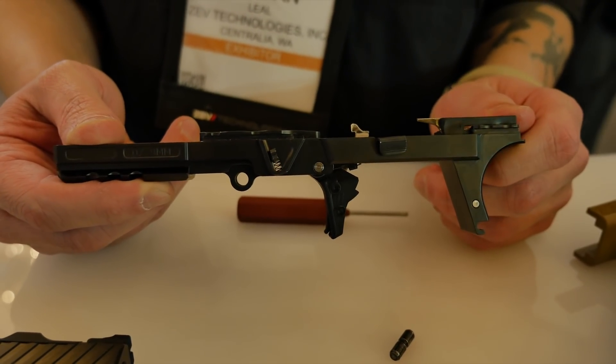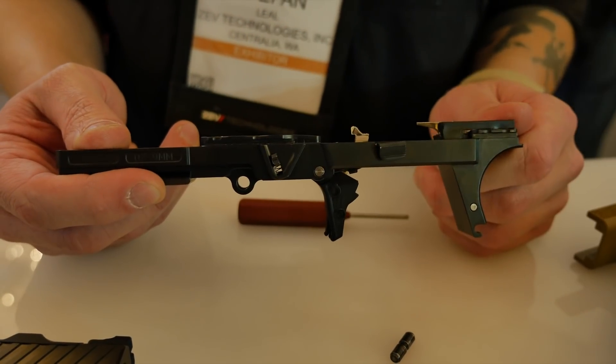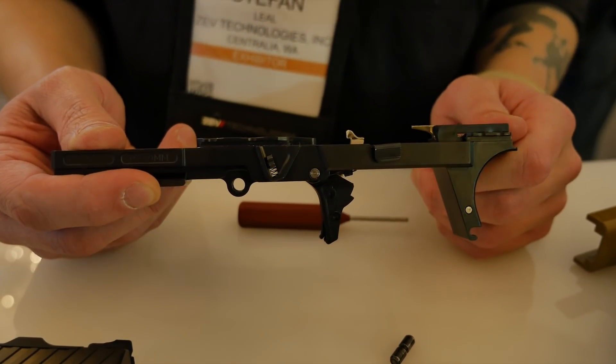It's going to lower the recoil, less vibration, and the trigger pins are going to last a lot longer — essentially going to double the life of the trigger pins.